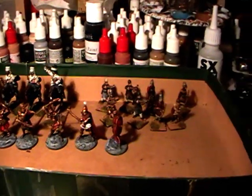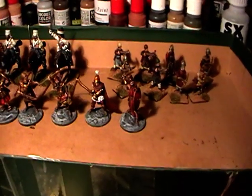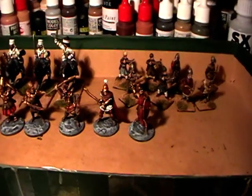Hello and welcome to an Artmaster Studio update, showing off a couple of things I've been working on over the past few days.